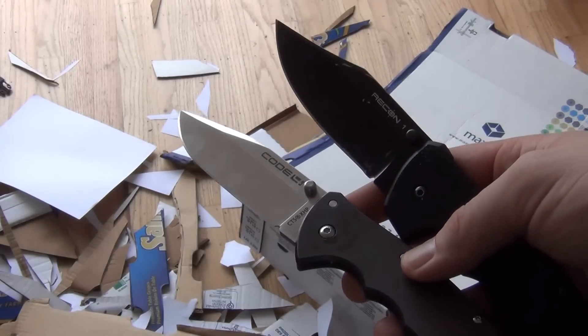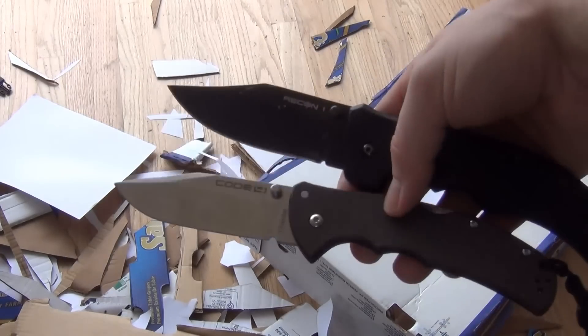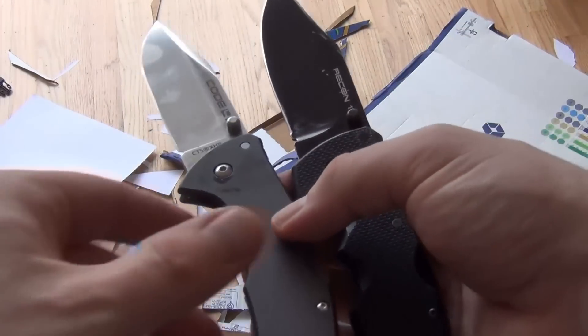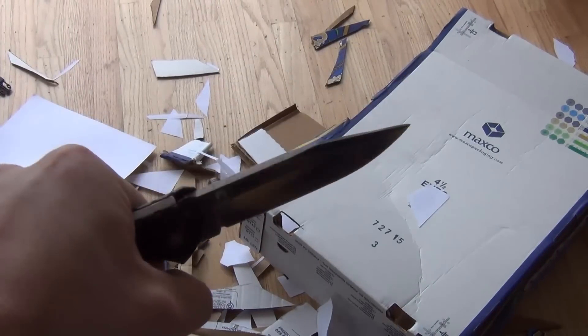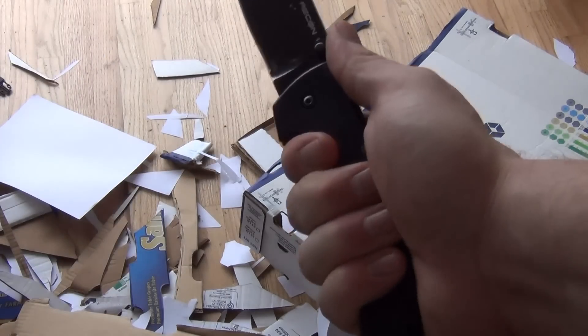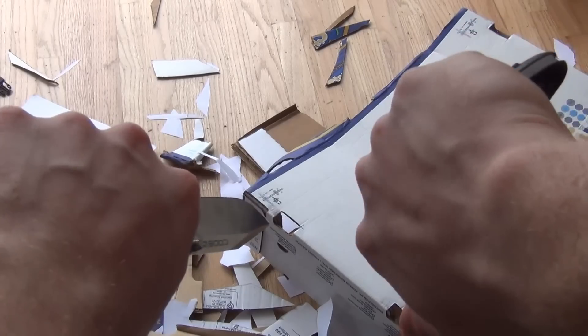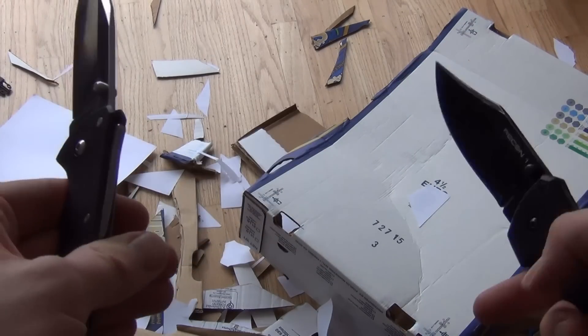It's just so much easier to get through the tough material with this than it is with the Recon 1. The only other thing I'll say is when I really had to push hard, you definitely notice the thinness of the handle — it really kind of bites into your hand a lot more than the rounded Recon 1 handle. But my hands are tired; if you're doing that much cutting, you're going to get tired.